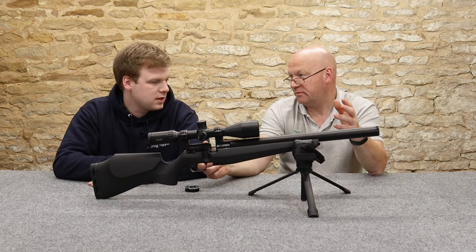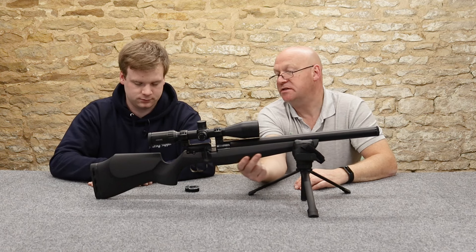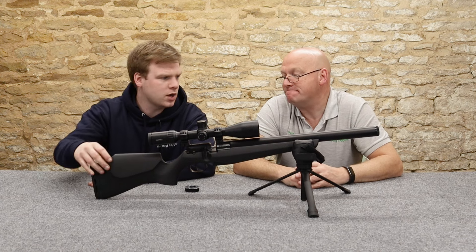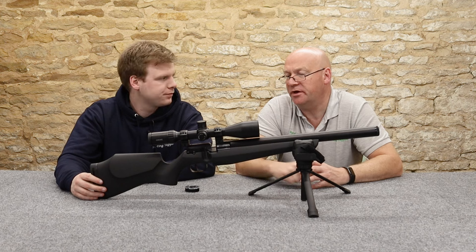This strikes me immediately - T12, FX T12? The stock feels very much FX T12 - it's the same feel as in the Wildcat. Very, very light - no weight to it at all. This gun, weighing in with this scope on it - it's quite a big Hawks scope, a Vantage 30 wind angle - 2.7 kilos with the scope.